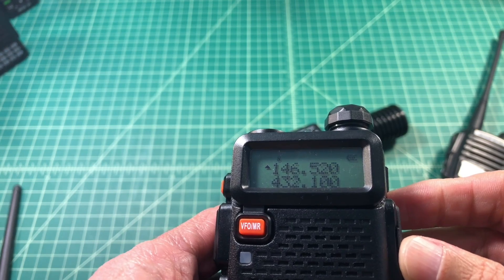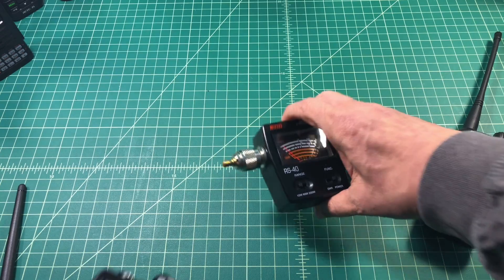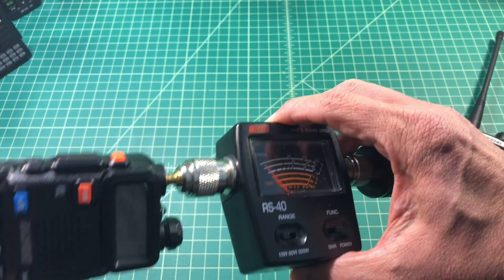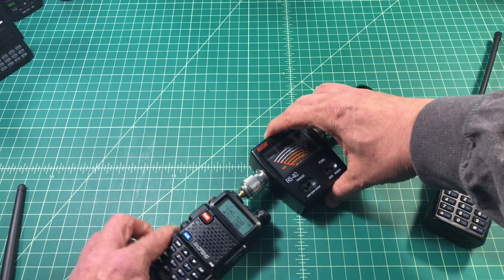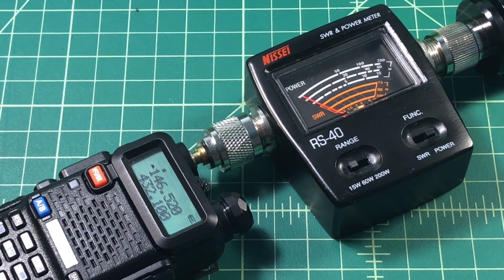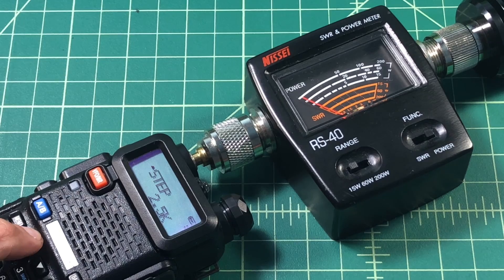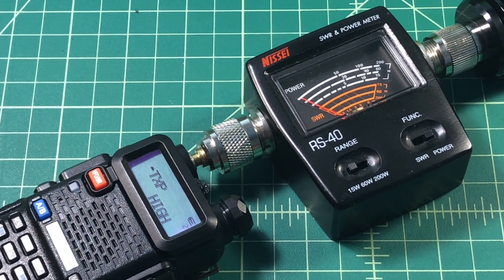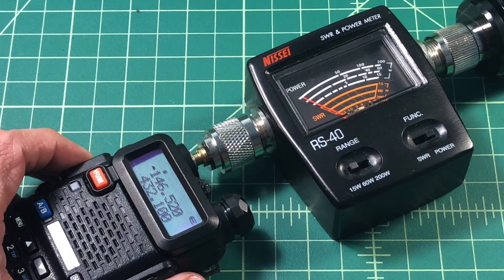The UV5R is set to the 2 meter calling frequency and 70 centimeter calling frequency. It doesn't really matter because our signal is not going to be broadcast because of the dummy load. Let me zoom in a little bit. Here I believe you can see everything. Let's go into our menu and check our power settings. It says transmit power high, so that should be 4 watts. Let's go ahead and get out of here and give it a shot.